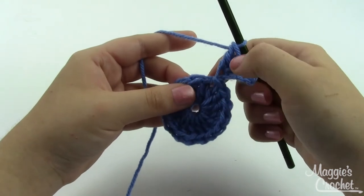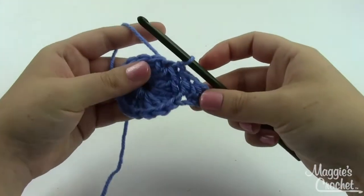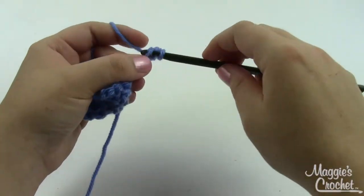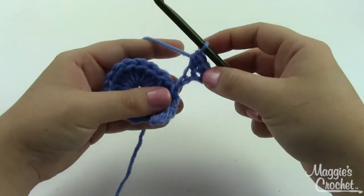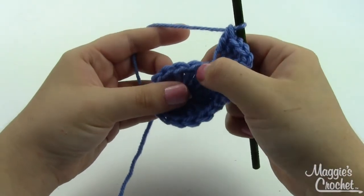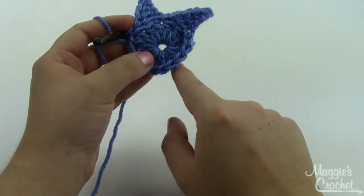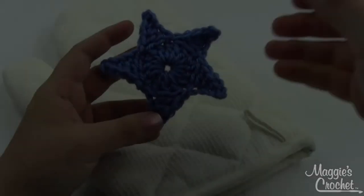In the last chain, do a regular double crochet, then skip the next two double crochets and slip stitch in the next one. Repeat — chain five, slip stitch in the second chain, single crochet in the next, half double, yarn over, insert into the stitch, grab a loop, pull through, yarn over, pull through all three loops, double crochet in the last, skip two, slip stitch in the next. That gives you these great little points. We've got two points now — do three more, then slip stitch to join and finish off, weaving in your ends.